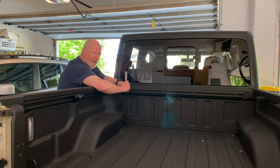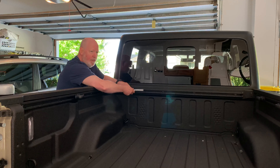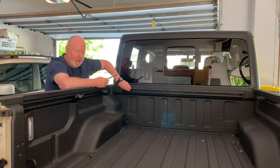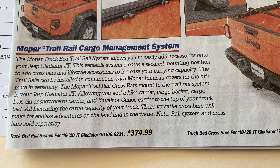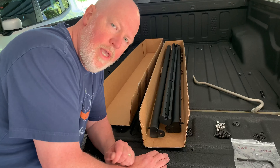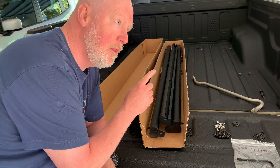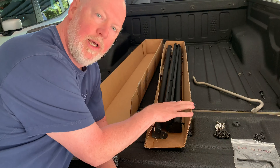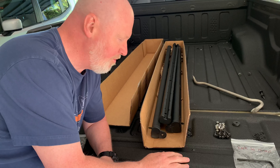Unfortunately, when I put the bed rack on and the coiling cover, I can't put this back on, so I'm going to just have to sell it. It's in great shape and I know there's a market for them. After removing the bolts from the trail rails, they were still permanently affixed to the bed of the Jeep. So the next step was to take a pry bar — it was very easy to pry them off the rest of the way. The rail system box happens to be the perfect size to store the trail rails for shipping if someone would like to buy them.